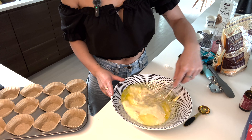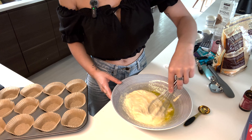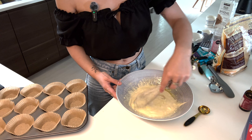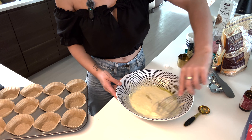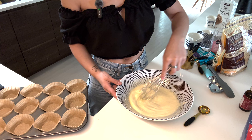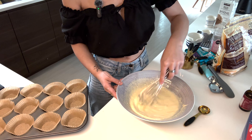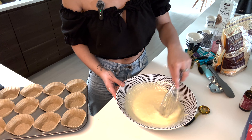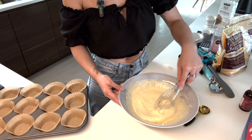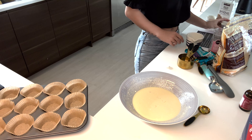Sourdough itself can actually work as a prebiotic for your gut because it includes so many healthy protein strands. I find when I make my treats with sourdough and really clean ingredients, it's completely guilt-free — you feel so good having them. You don't feel full after. I had a cinnamon bun this morning that I just made and a muffin as well, and I feel awesome.